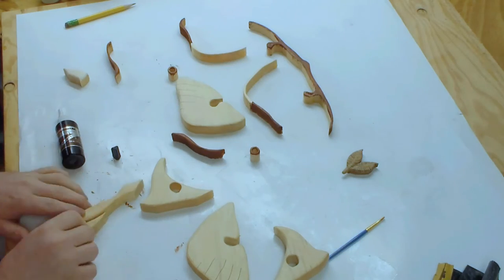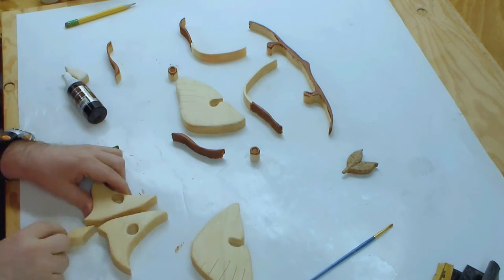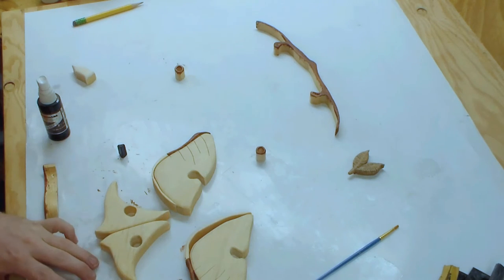Any wood glue should work, but I use CA glue — super glue — with a little accelerator, because I want to move things along and make sure everything is nice and secure and stable.